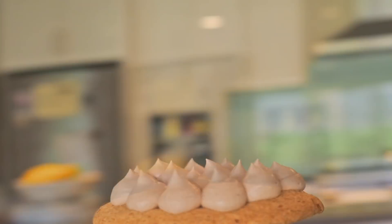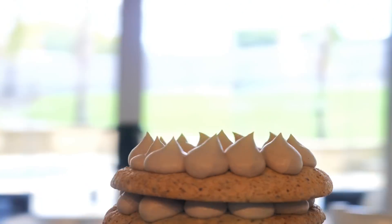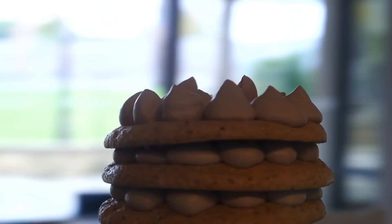Once they're baked, you can stack the dacquoise layers with layers of whipped Chantilly cream or plain whipped cream, add fresh fruit, or just sprinkle the top with nuts.